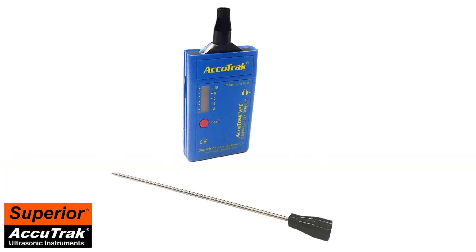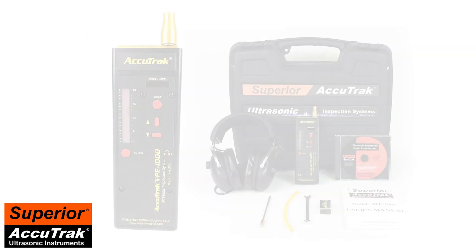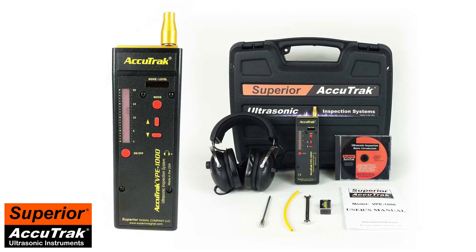The AccuTrack VPE has many applications beyond what we have covered here, and is one of the most versatile instruments you can add to your toolbox. The detachable touch probe allows technicians to detect internal leaks, such as in valves. With this technique, you could diagnose a malfunctioning thermal expansion valve in minutes. For technicians doing regular touch probe work who are interested in an even more powerful air sensor, we recommend our VPE 1000 ultrasonic leak detector, which you can learn more about at www.superiorsignal.com.